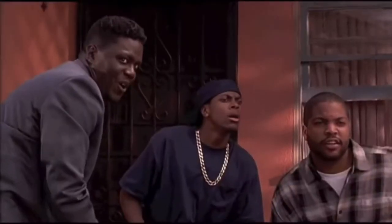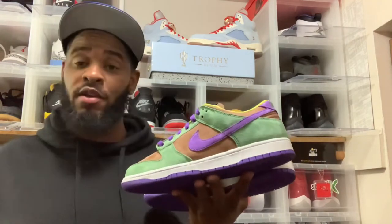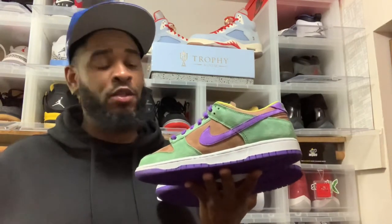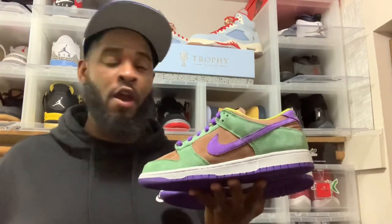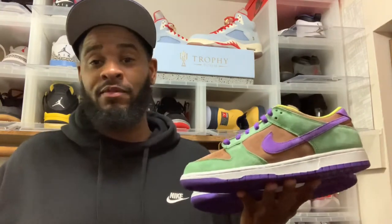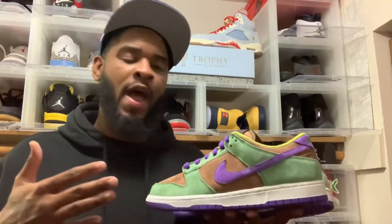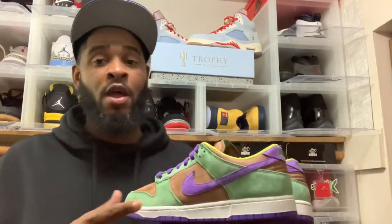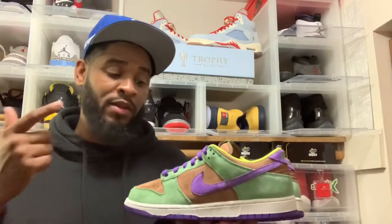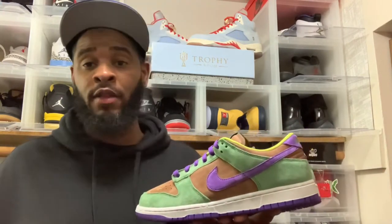We got another dunk review — the Embers. Dunks ain't disappointing anybody. I'm bringing this review for those who don't have the pair or haven't seen the pair. Nike did not disappoint with the Dunks. I don't know who they have over there in the division doing the dunks, but again not bashing Jordan Brand — Jordan Brand, take notes. Y'all gotta have somebody over there with a pen and pad.